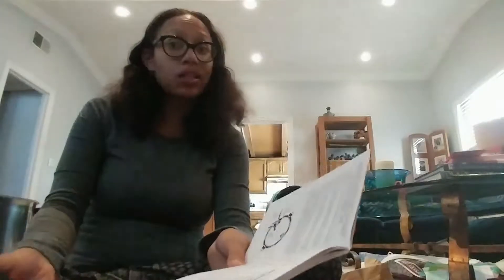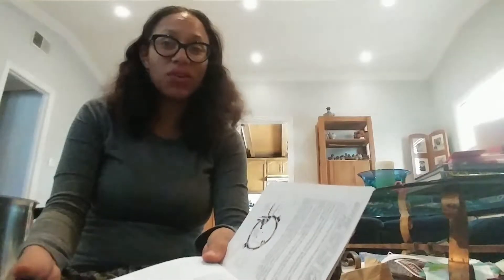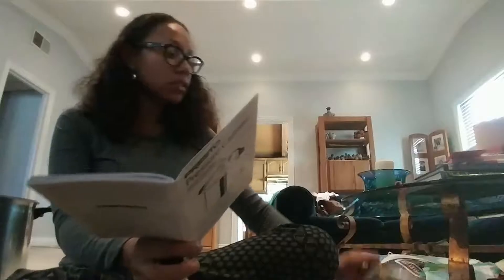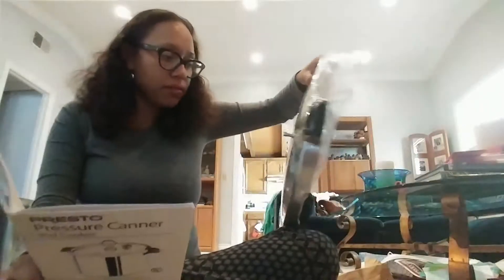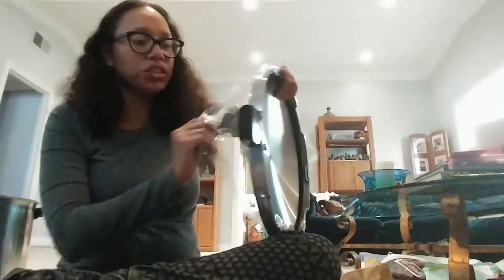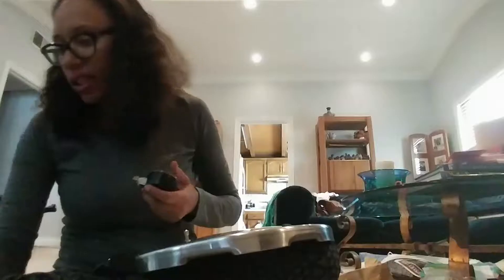All right guys, I'm back. I think I just kind of finished prematurely in the last video — there's stuff I gotta do. Did you know that when you buy it, it comes like this? The gauge is not on it. You have to put it on, so there are instructions on how to do that, and I feel like that's something someone could easily mess up, like myself. So I always try to follow the directions.